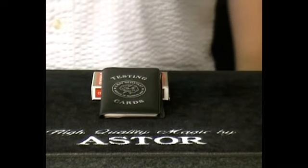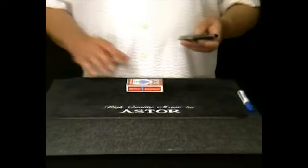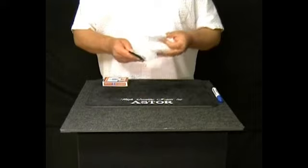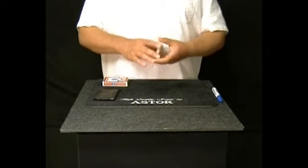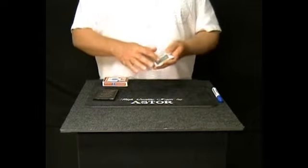I would like to show you an experiment with these very special cards. These cards are the official testing cards used by the laboratories of the Institute of Telepathic Skills. These cards are the most safe testing cards in the world. If you illuminate a card with a strong light, the card becomes transparent, but not these cards.